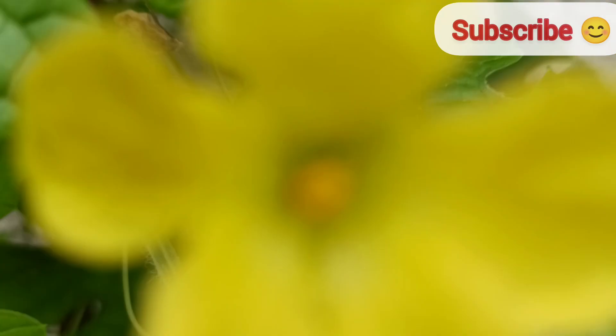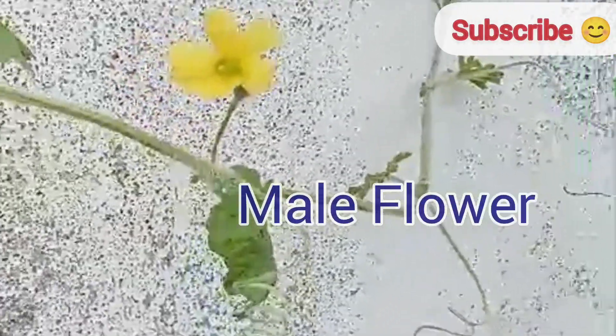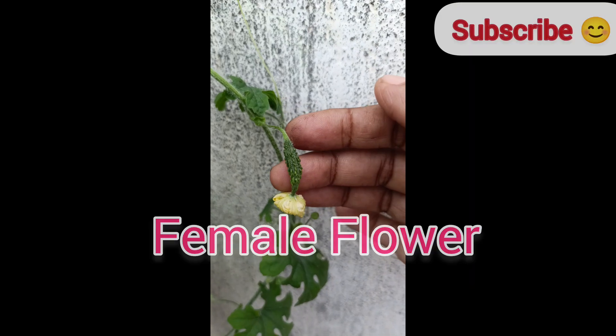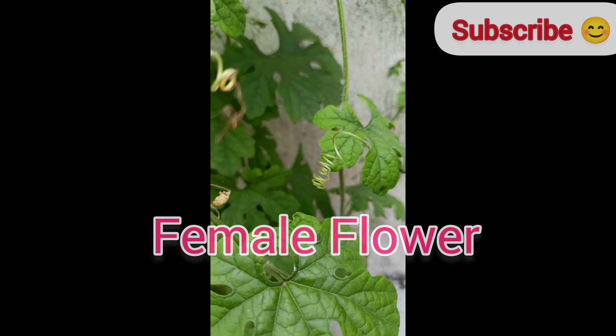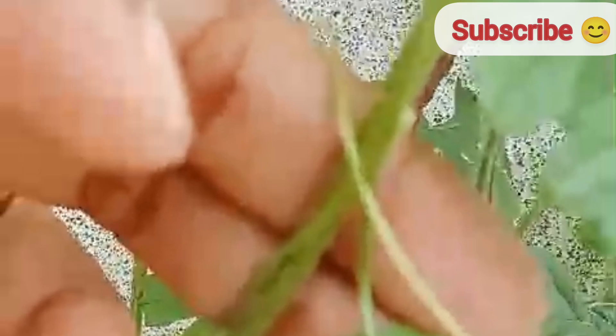You can identify male flowers — they generally have a longer, thinner stem and do not develop fruit. Female flowers have a small undeveloped fruit at the base. If natural pollination is insufficient, you can try hand pollination: rub male flowers to female flowers and the pollen will fall on the stigma of the female flowers.